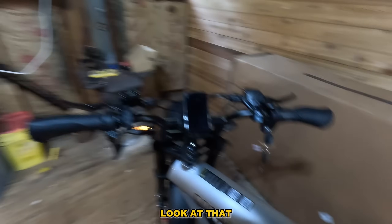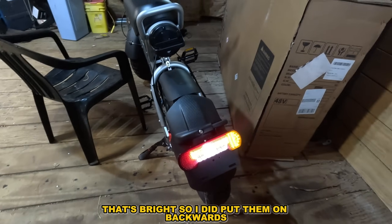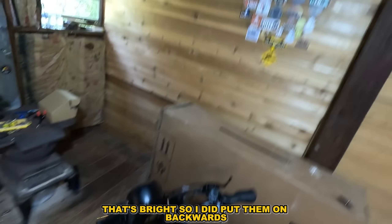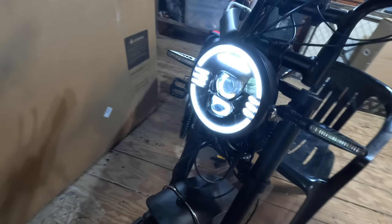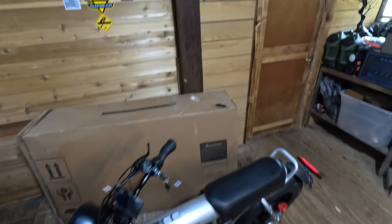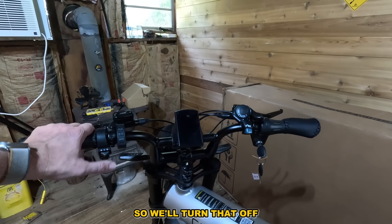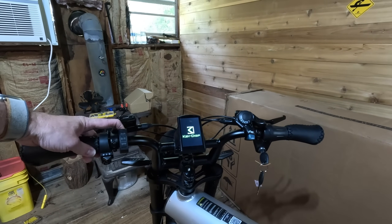Ah, they're backwards — look at that! Man, that's bright. So I did put them on backwards. That is neat — kind of a Jeep vibe. We'll see if we can fix that, and we'll turn it off.